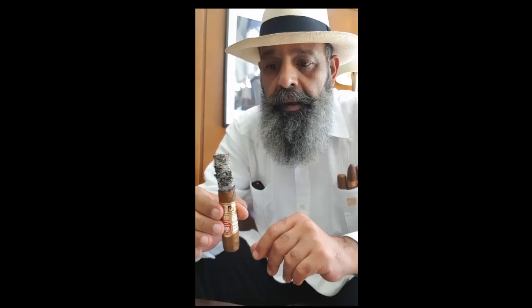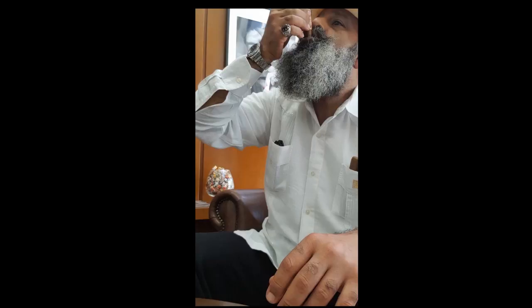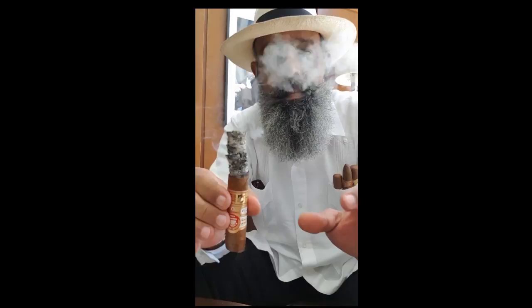I recommend it to be smoked, because people who like a lot of smoke — this cigar provides a lot of smoke. The draw, there is no default, there is no problem. You don't feel the aggressiveness on your palate. And the construction — more than that, you don't need it; it's not a competition, it's an enjoyment. Every cigar can be smoked in the morning, afternoon, or evening — you will enjoy it.